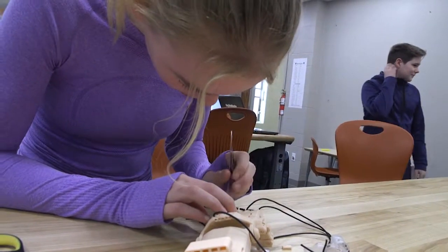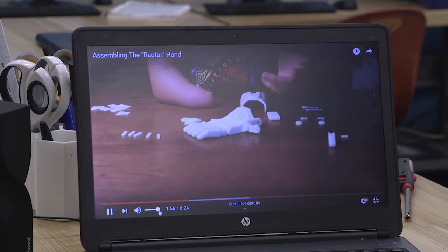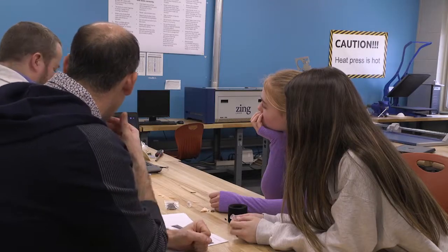As students struggle with the flexible cord, they are humbled to watch a video of a person with one hand doing the job. It's kind of mind blowing because it's already hard enough for us to understand and build something like this, and I can't imagine someone with one hand building their other hand.